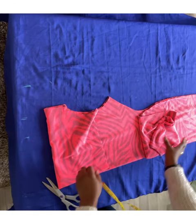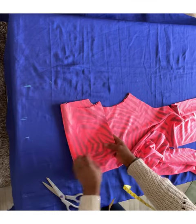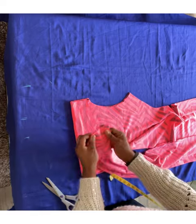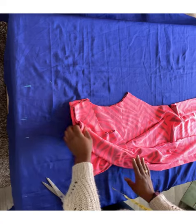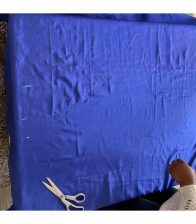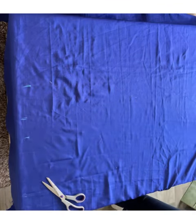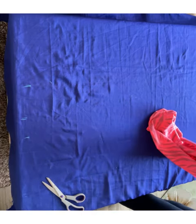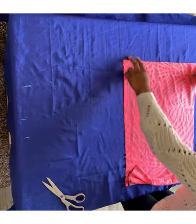Now we go to sewing. This top bit goes to the shoulder — hold the two pieces together, first pipe the neckline, then stitch the sides. I'll set this aside and cut the sleeve. I'm also going to cut the facing for the neck — you can cut whatever sleeve you desire.